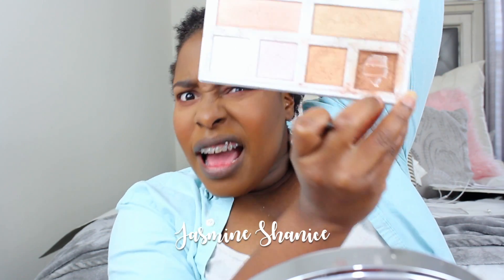As you can see, I hit pan. Hey everybody and welcome to my YouTube channel. I am Jasmine Shanice and in today's video I'm going to be doing a simple back to school glam.